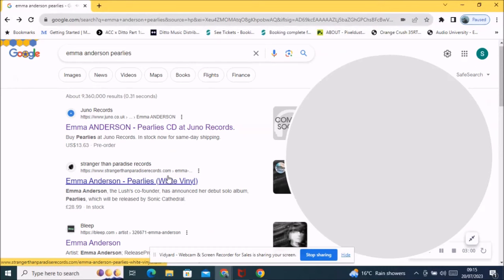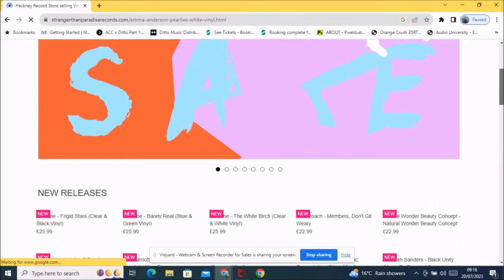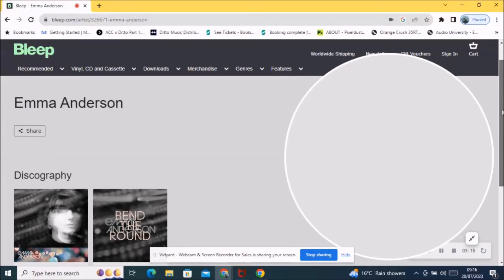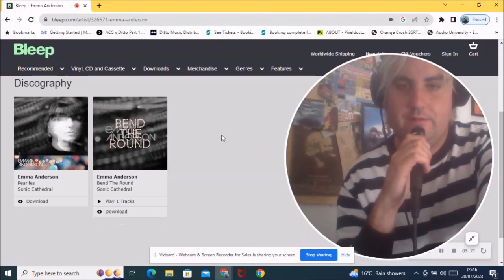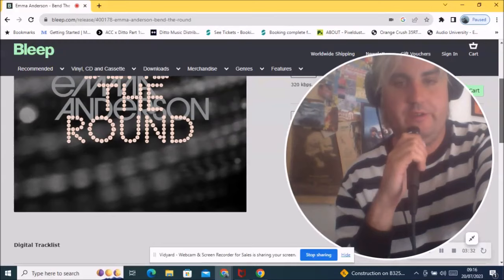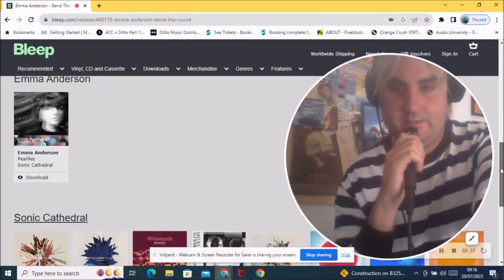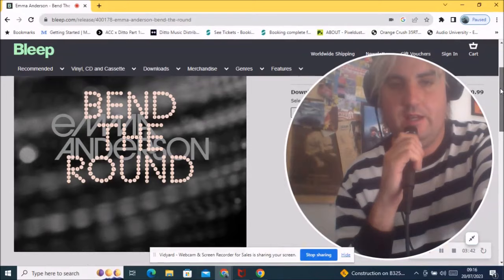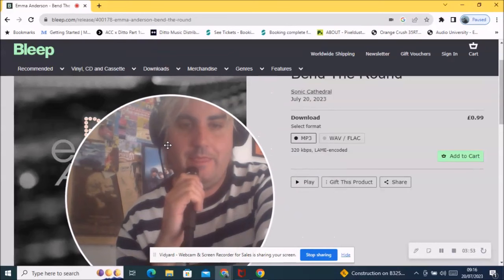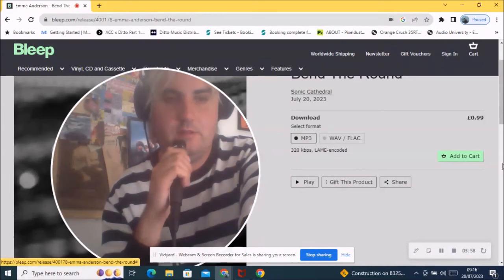She's already got one single out called 'Bend Around.' It's got the dream pop element, lots of reverb — just a really chilled out track. I listened to it literally two minutes ago. It came out July the 20th, today, and you can download it already. It's just an MP3 download at the moment; I'm not quite sure if it's available on CD or vinyl just yet.